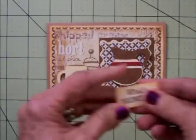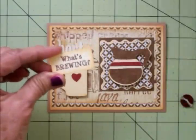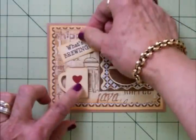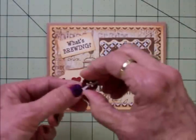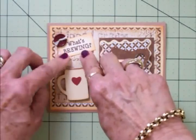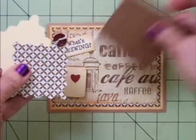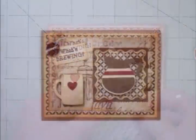So here's 'What's brewing.' I used some Memento Rich Cocoa ink to stamp this and just trimmed it out on a little piece of ivory cardstock. I went around it with the Tim Holtz Tea Dye Distress Ink and I'm going to add that right up here at an angle. I've also got a little burgundy button with some embroidery floss through it to put right there for another little pop of color. I'll go ahead and ink around the edges of these mats before I adhere everything down.